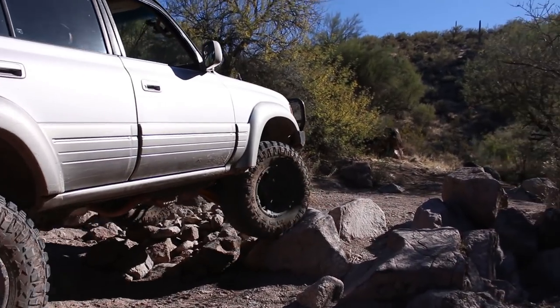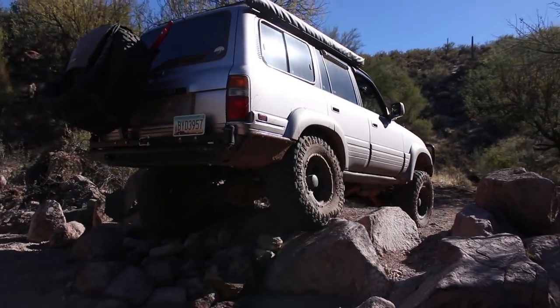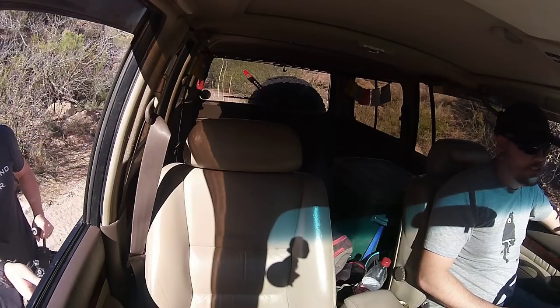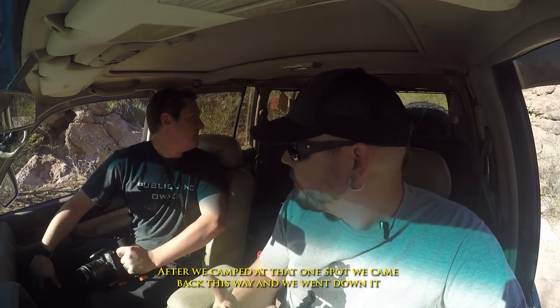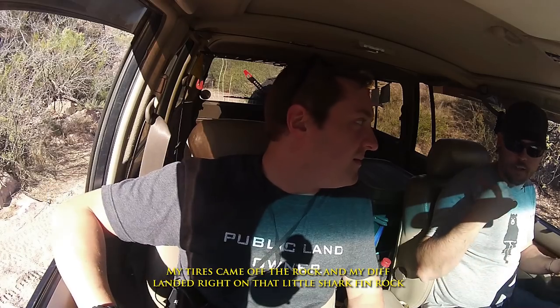That was easy! When I actually locked my diff... we were going down after we camped at that one spot, came back this way, and going down it my tires came off the rock and my diff landed right on that one little sharp point on the big rock. Both my tires were off the ground. Did it damage the diff? I think it's cast iron, man.